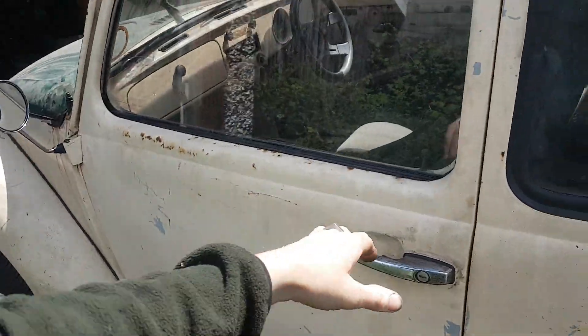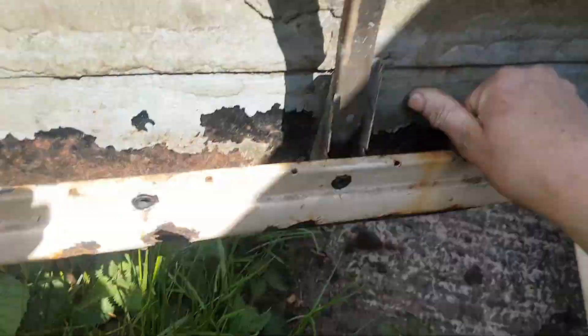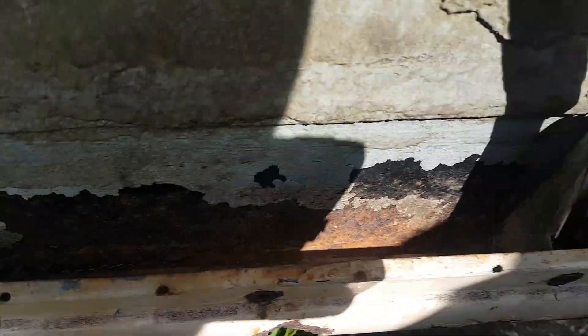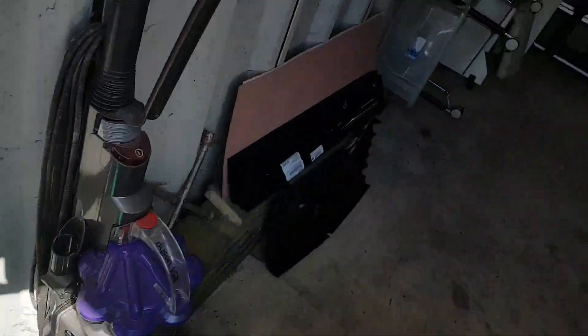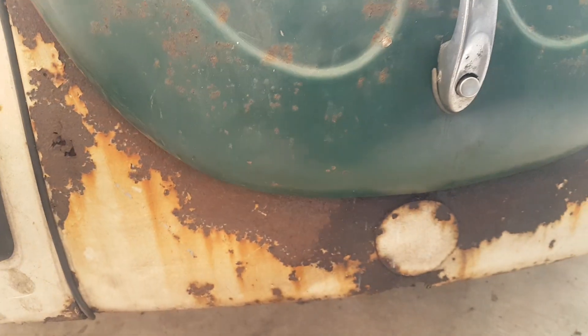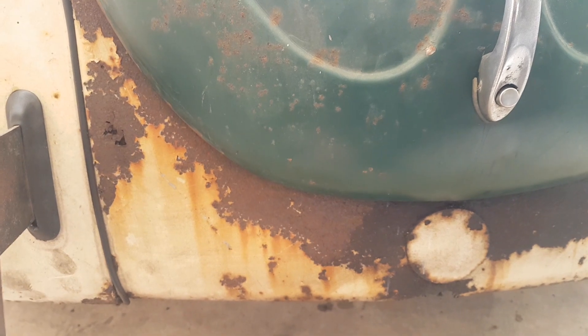The doors are all gone at the bottom — fairly standard for that to happen. They're not really attached and they're all properly rotten out. I've already bought the repair panels — inner and outer, one there and one for the opposite side. And a new front apron because that is just Swiss cheese, there are holes everywhere. It's very, very far gone. I feel that it needs replacing out.